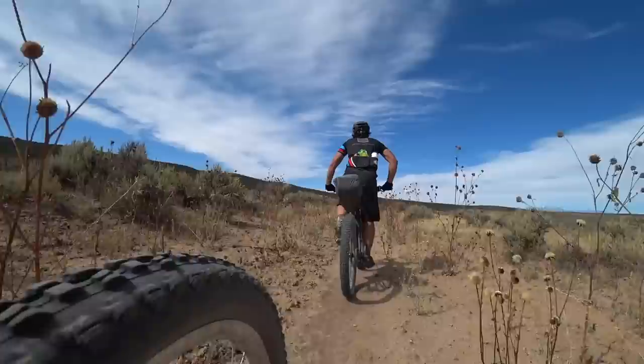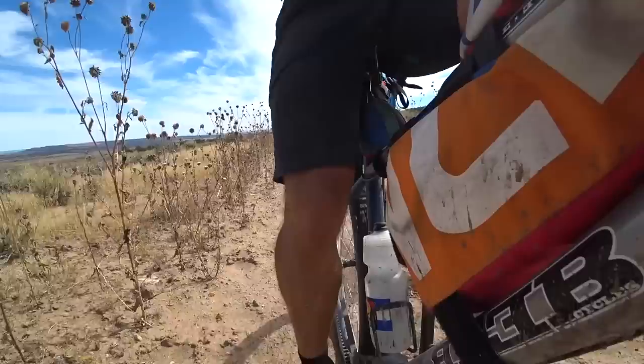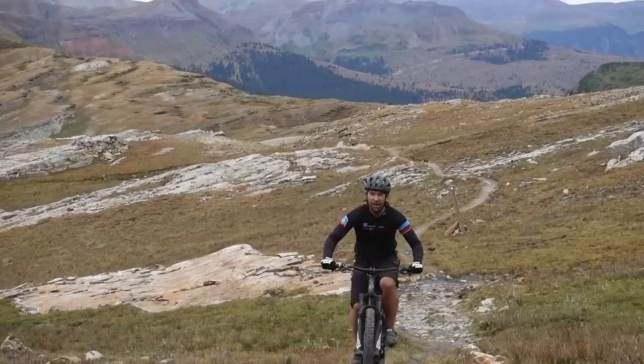After riding all day every day for seven straight days, I found out the pinion system is amazing. On a normal mountain bike you're usually crunching through gears going uphill and your chain is just grinding on your cassette. That does not happen with pinion — it is always in tune, always accurate, always in sync.